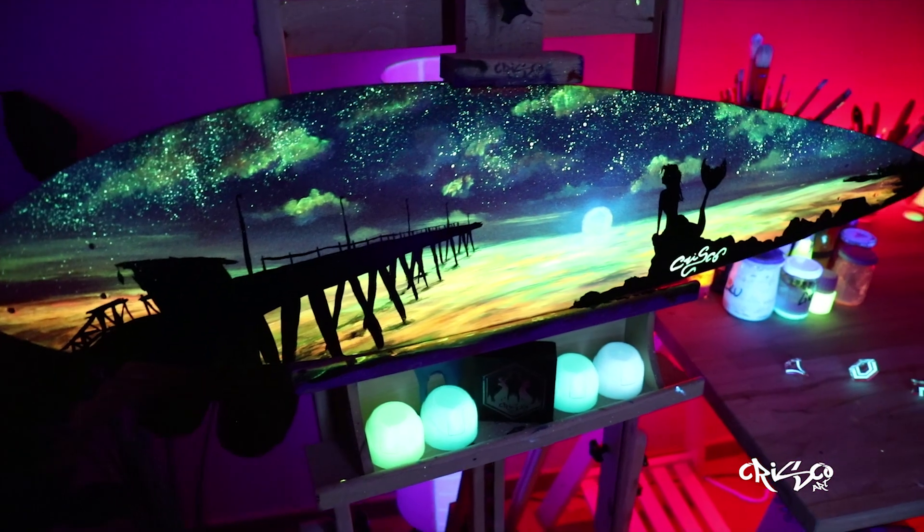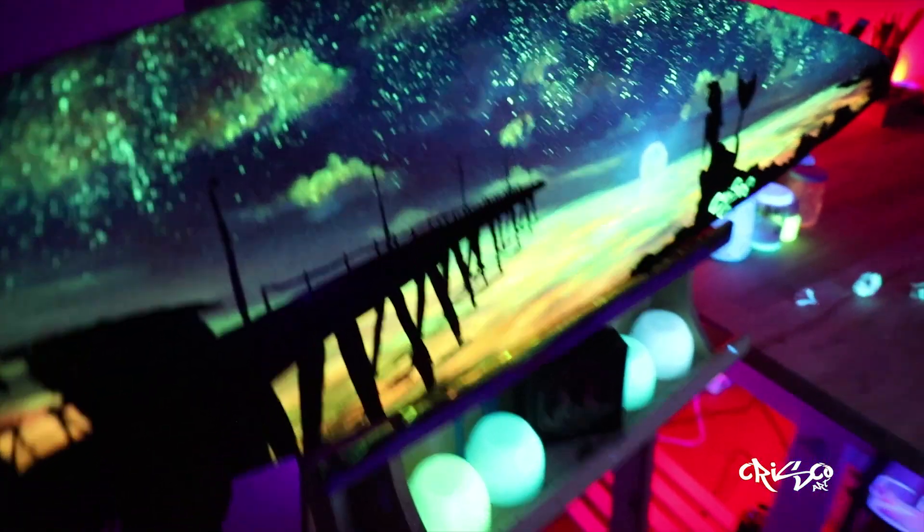When I saw the board for the first time with the lights turned off, it was breathtaking. You can see it in the video but it's not the same in real life.